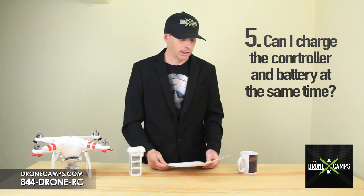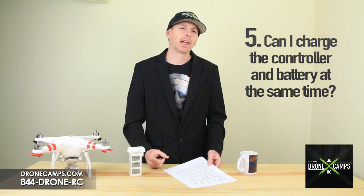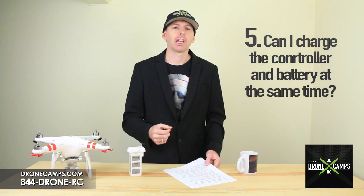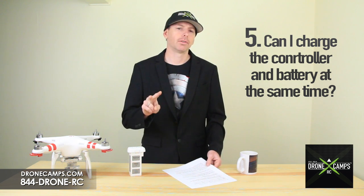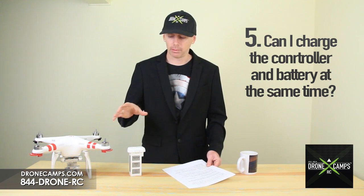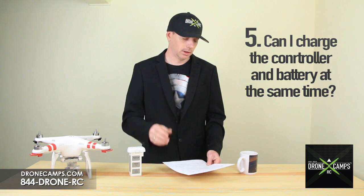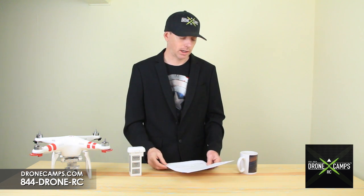Number five: can I charge both the controller and the battery at the same time? DJI does not recommend doing that. It does include a cable with two connectors for your convenience so you can have one charger with you at all times for both items, but just make sure you don't charge them at the same time.